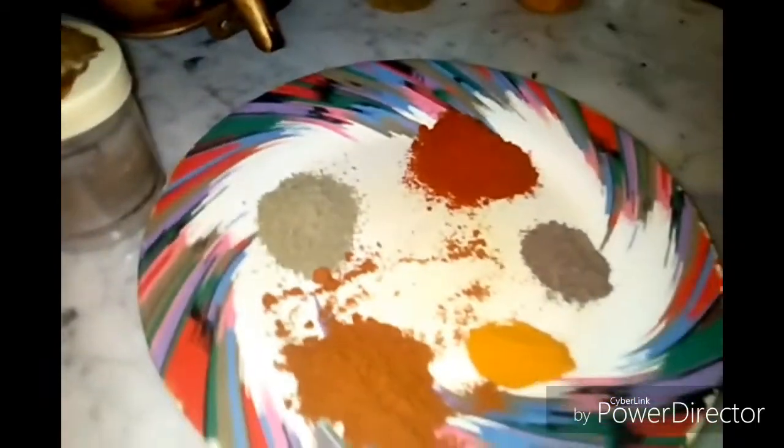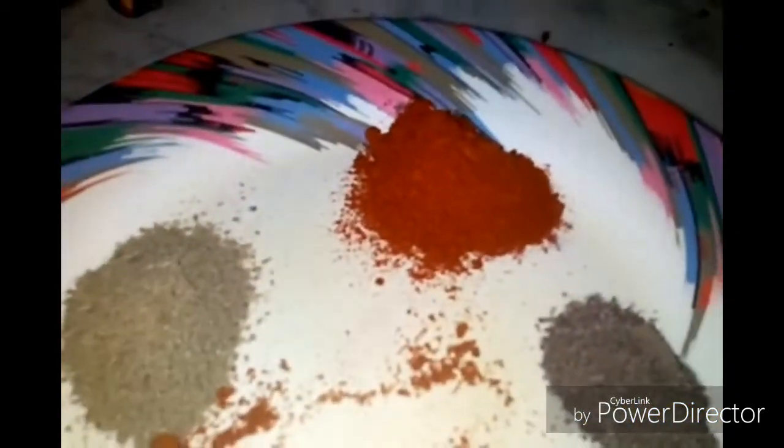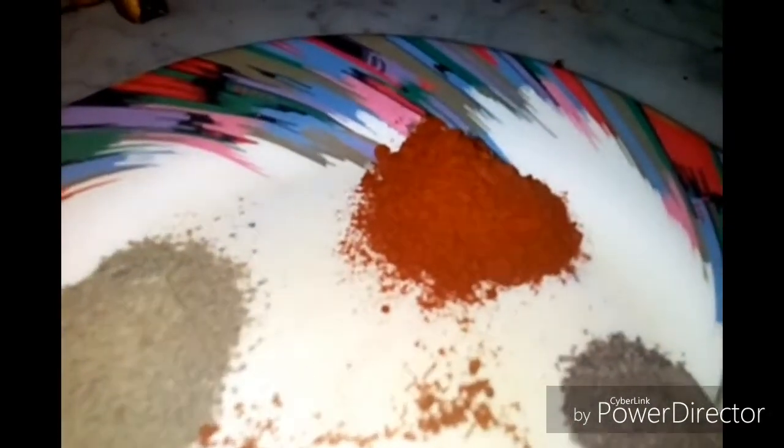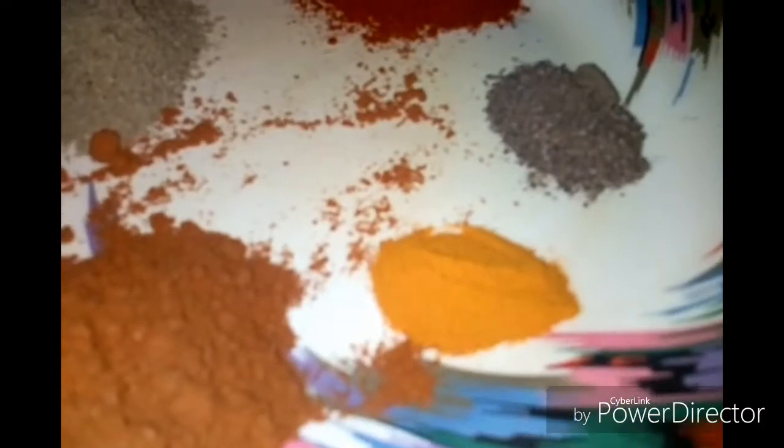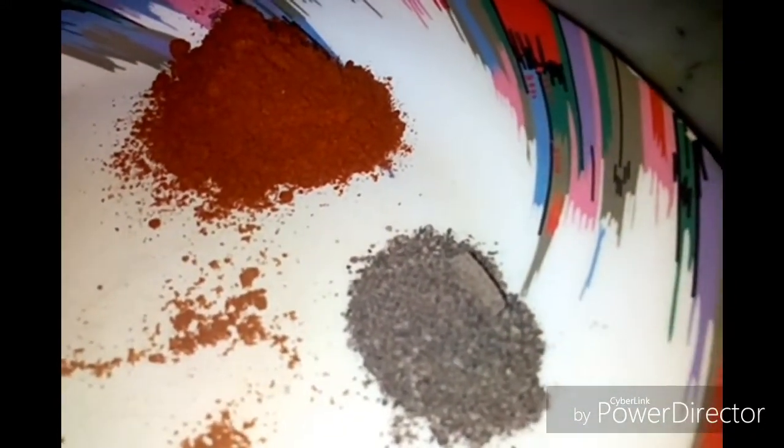We have to add a tablespoon of salt. It is a tablespoon of salt. And a tablespoon of salt. Ok.